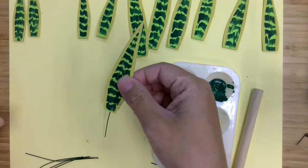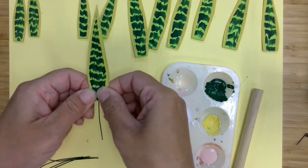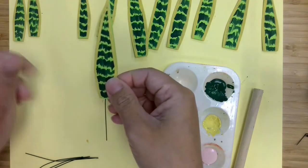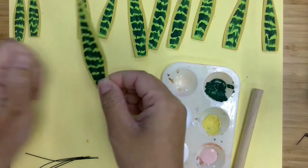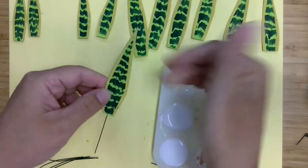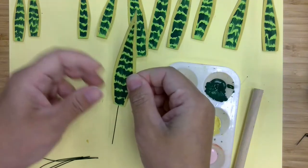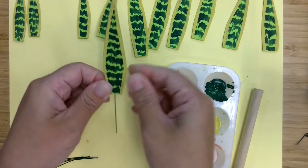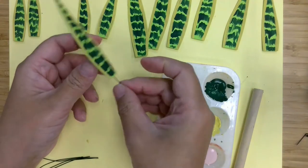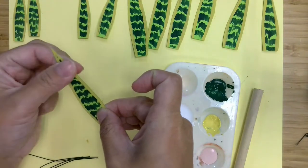Because the wire is kind of thick, you want to make sure that you pinch the bottom so that the two edges here are touching. Otherwise the halves may kind of pop open. Just press it together really well. So you have your first one. I'm going to set that aside and work on the rest of these, and then we're going to add them to the pot.